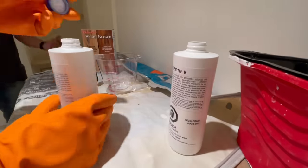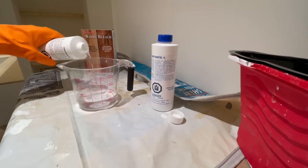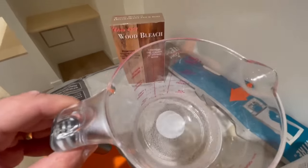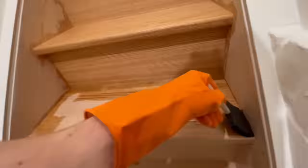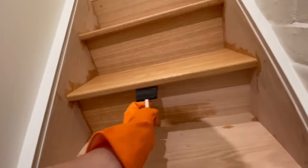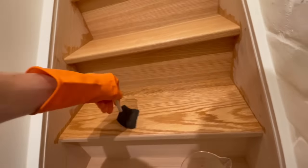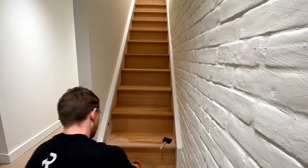Next you're going to mix equal parts of both components. You can do this at the same time or sequentially — we chose to do it at the same time. Mix it up and you'll see some bubbles when the two products are activated. Next, using a synthetic brush, apply this mixture to any of the wood that you want to be bleached. The important thing here is to make sure you're not leaving any puddles — just apply a nice even coat on any surface area you want bleached. After applying a nice even coat, allow the wood to dry for three hours.